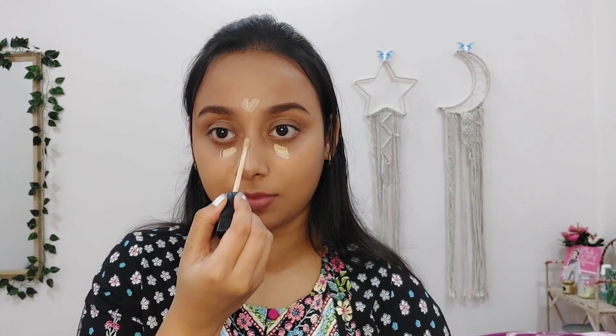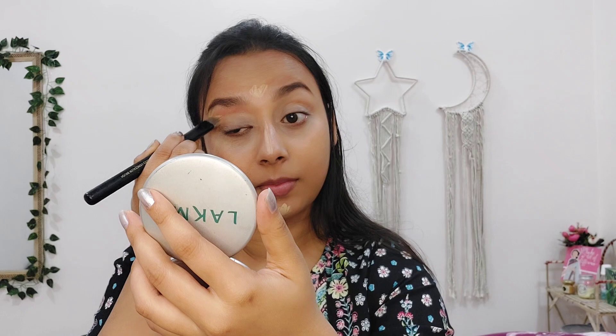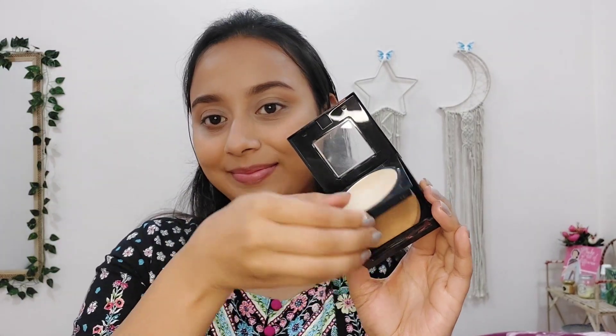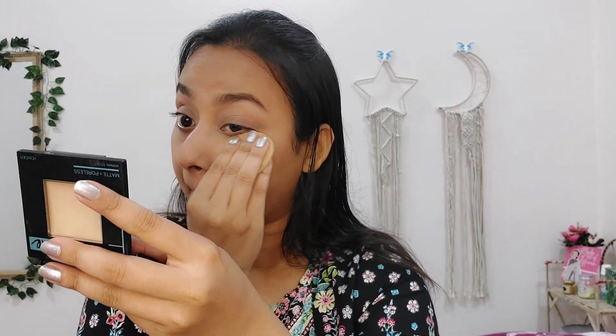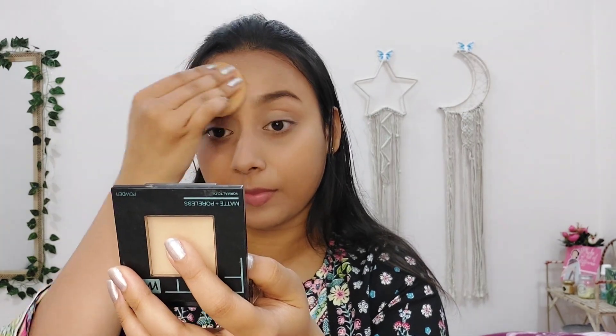Now for concealer, I am using Maybelline's Fit Me Concealer in the shade Medium on my high points and under eyes. Using the Cuffs and Lashes concealer brush, I will blend the concealer well. This concealer shade is one shade lighter than my skin tone, so I am using it under my eyes and on the high points of my face — like the bridge of the nose, forehead, upper lips, and chin — so that my facial features look more enhanced. This concealer gives medium to full coverage and suits both oily and dry skin. I am then applying the Maybelline Fit Me Compact Powder wherever I have applied the concealer, so there is no creasing and the concealer is set properly. This compact powder has nice coverage and will not dry out your face.